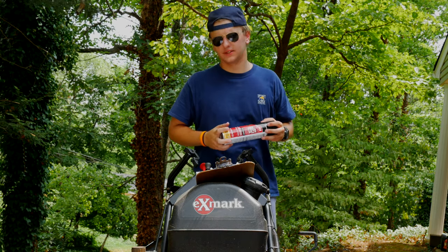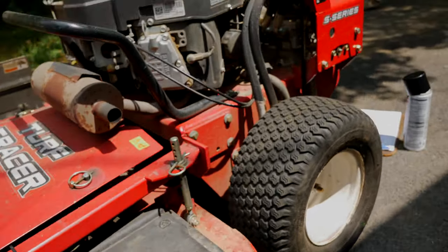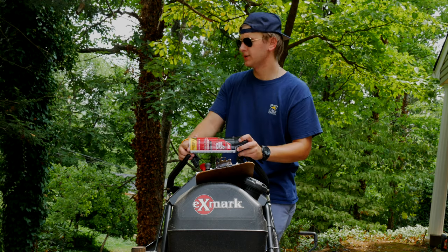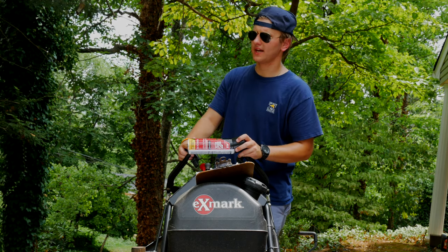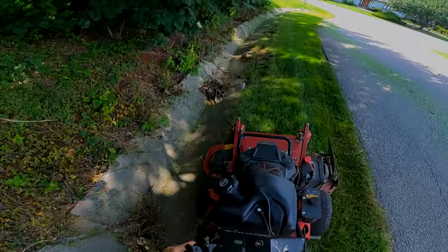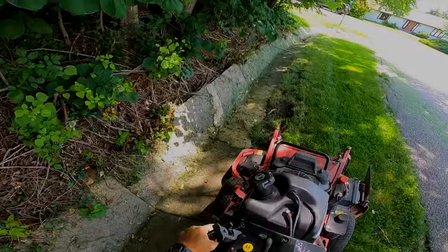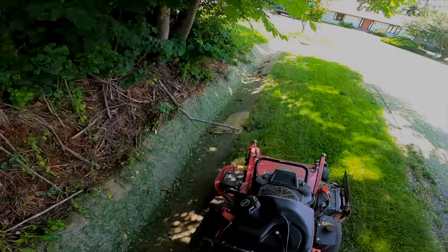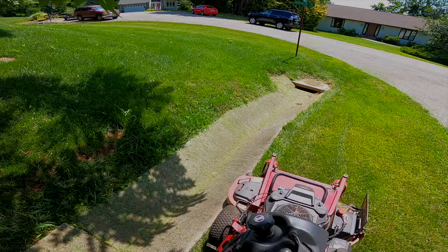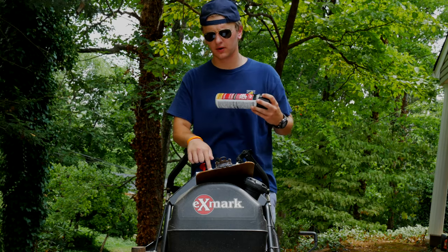Before I was rudely interrupted, I was talking about this particular mower that we've had since 2019. It was an upgrade from our previous walk-behind mower, which was a 2002 Exmark. It was a great mower for what we needed it to do — we actually purchased it on Craigslist for $1,200 from a firefighter who mows. It was a workhorse. We purchased it without a Velkie, and it came with a leaf removal system that mounted on the side with its own engine. It worked okay, but anyway, we're talking about this mower today.